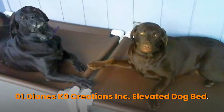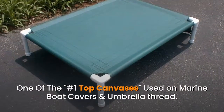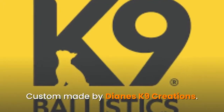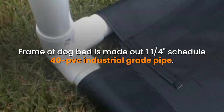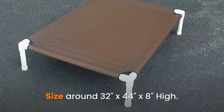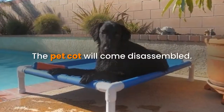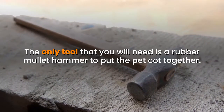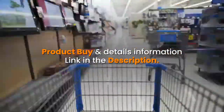Number one: Diane's K9 Creations Inc Elevated Dog Bed. One of the number one top canvases used on marine boat covers and umbrella thread, custom made by Diane's K9 Creations. The frame of the dog bed is made out of one and a quarter schedule 40 PVC industrial grade pipe, sized around 32 by 44 by 8 inches high. The pet cot comes disassembled — the only tool you need is a rubber mallet hammer to put it together. Product details link in the description.